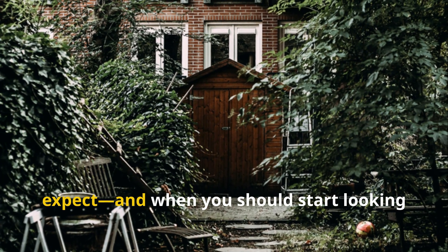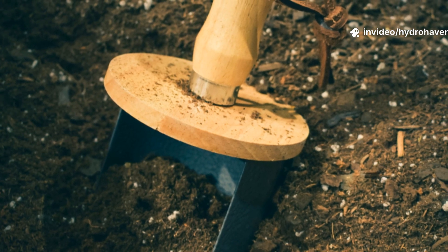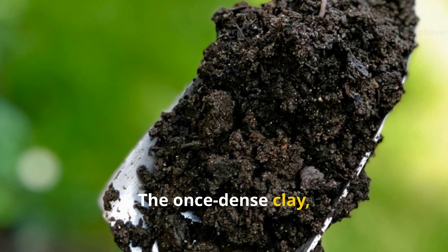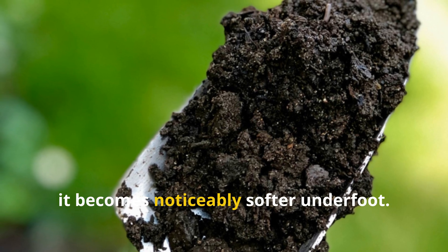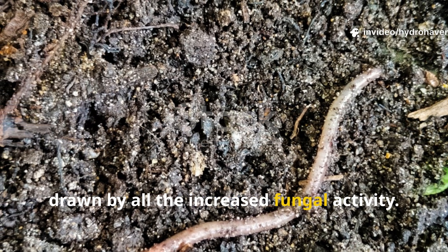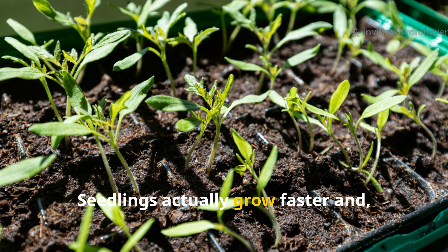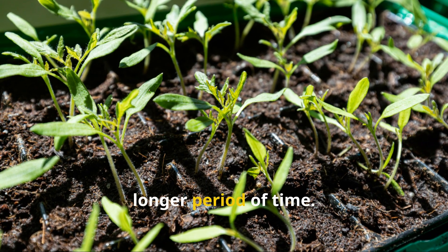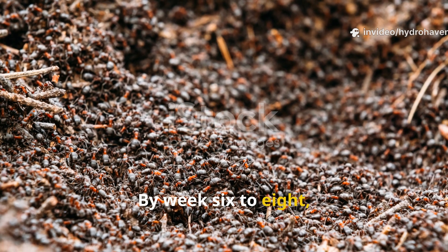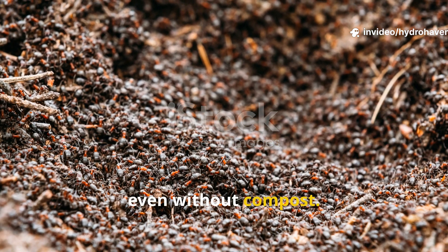In as little as three to four weeks, you might notice the bed starting to feel different. The once-dense clay becomes noticeably softer underfoot, and earthworms begin to move in, drawn by the increased fungal activity. Seedlings grow faster and are able to hold moisture for a longer period of time. By week six to eight, you'll notice deep, rich humus forming where the fungal mat was placed, even without compost.